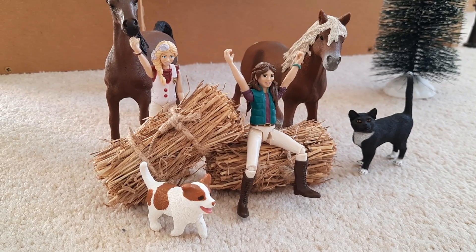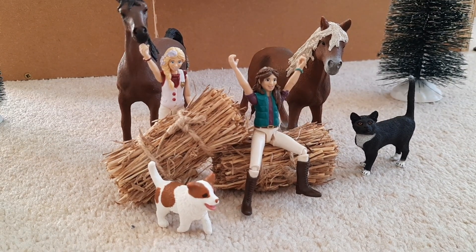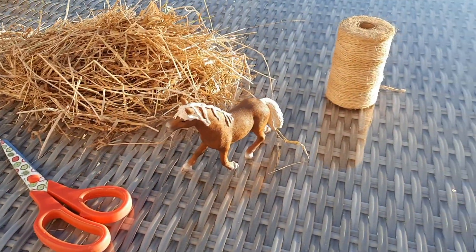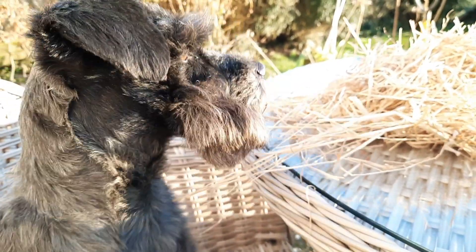I'm going to head on outside now because it is quite a messy craft, so that's where I'm going to be making mine. All right, let's go. Here we are. My helper today is Chip the dog. He was very excited to be picked for this task, but I think that was mainly because he could see all of the birds in the hedge.